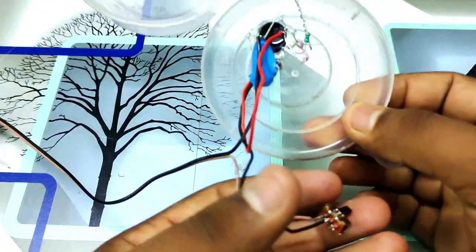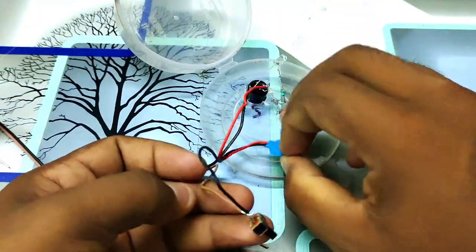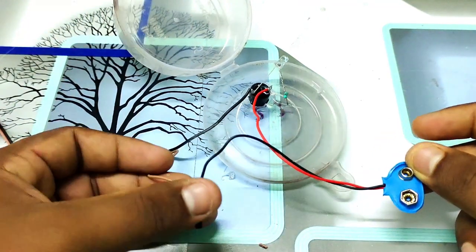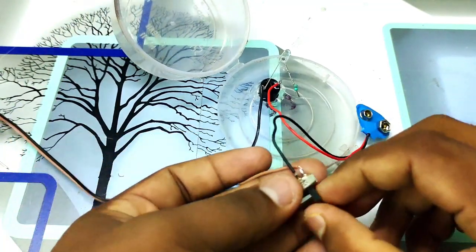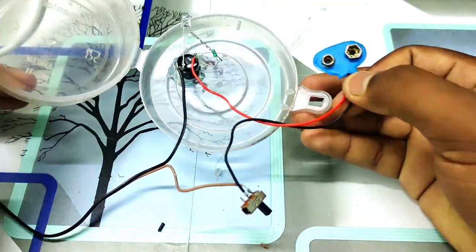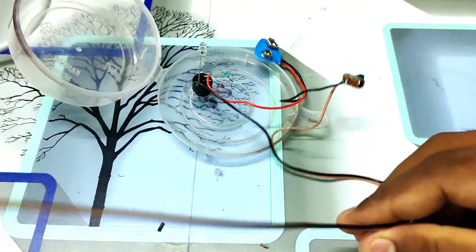You can connect to the battery holder. It's a very simple connection. Now you can switch to the battery holder. We have the battery holder connection ready.